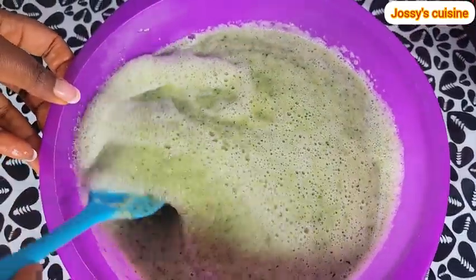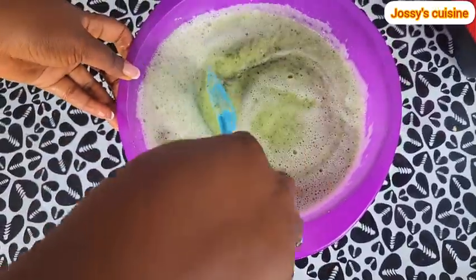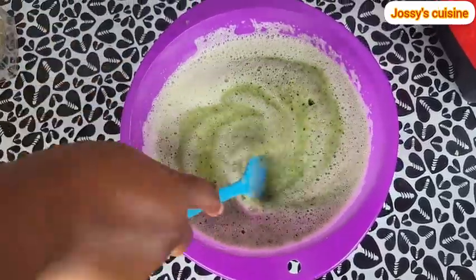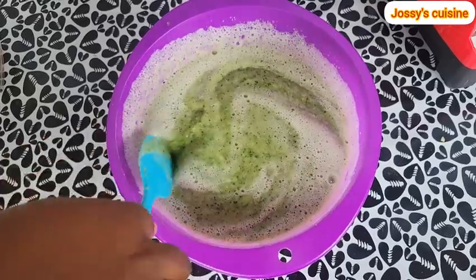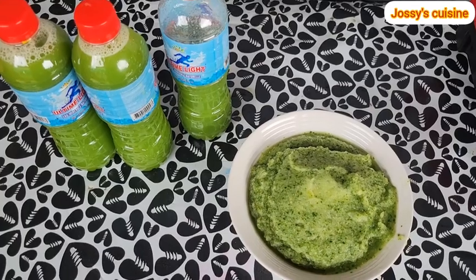We keep stirring around to release all the juice. I then use a spatula to squeeze out the juice — this method is quite easy for me. And here is our beautiful cucumber juice.